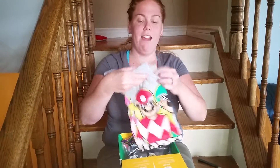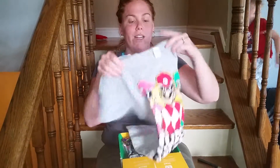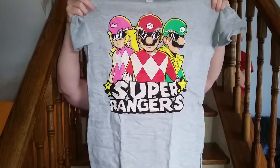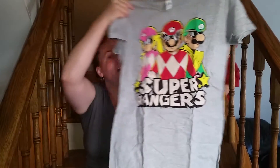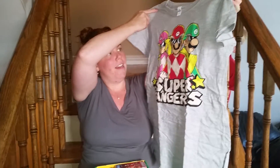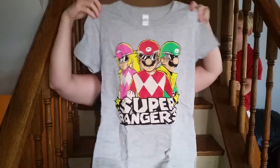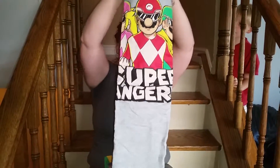The first thing I see — I actually took a sneak peek and saw what everyone else was having. Love this shirt. This is Super Mario Power Rangers. I love Power Rangers, I love Super Mario, so that will be used by me, by my kids. Everyone's going to use it.